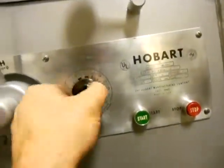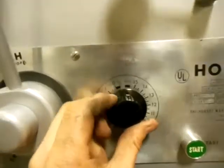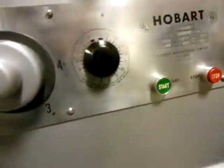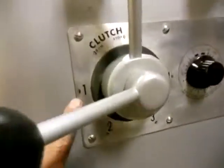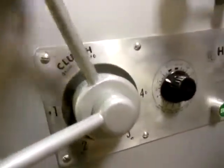Now let's set the timer to approximately a minute and a half. I'm going to turn the start button on. We are in speed number one right now. The clutch is moved to the run position, and there we go.